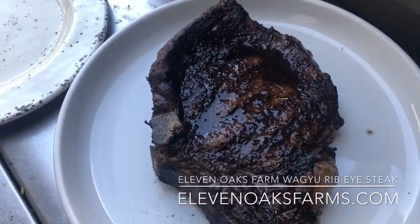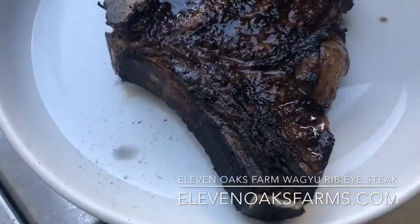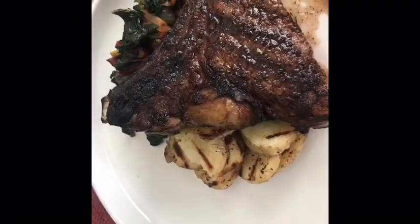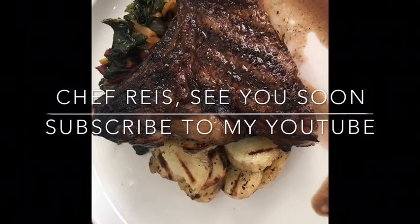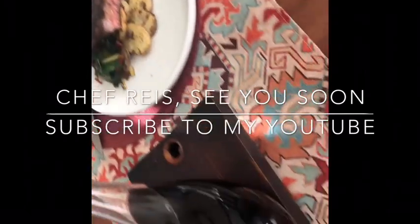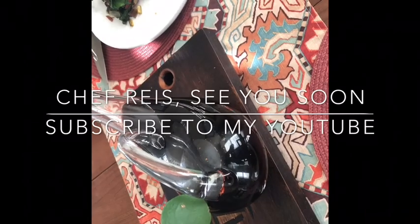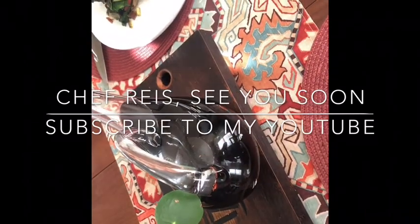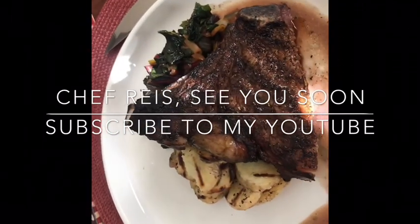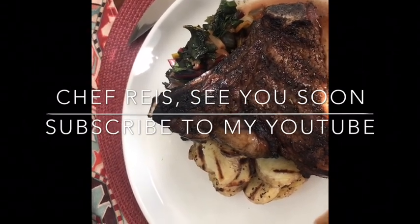I'm going to present the steak on my plate — it serves two people, so I'm sharing it with my wife. I usually give her the best side and I'll take this side. This is what the final steak looks like. We're also serving a decanter bottle of red wine — a Portuguese Douro red wine — an expensive bottle because it's a 2004 Douro. Enjoy.